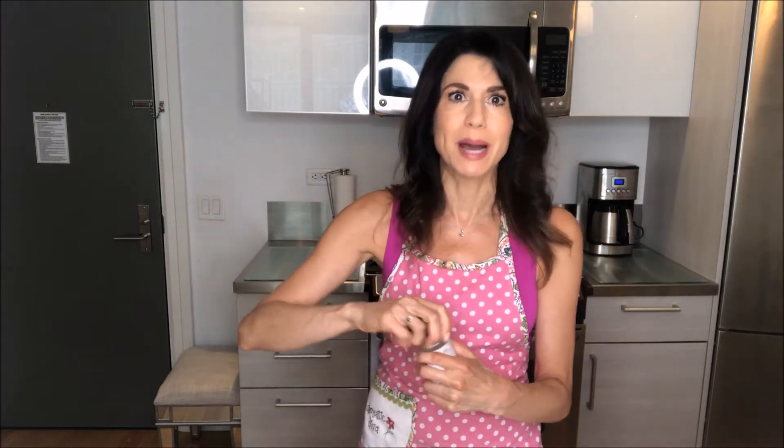Now we're going to use some spices, because spices make it delicious. We're going to use a quarter teaspoon of chili powder — you can use more or less depending on how you like your spice.